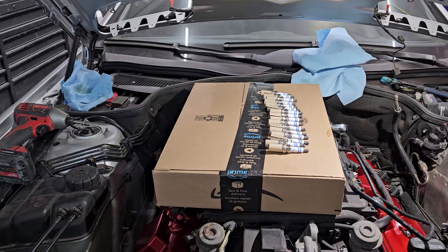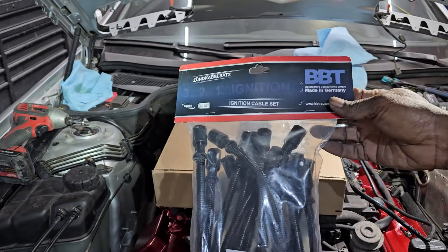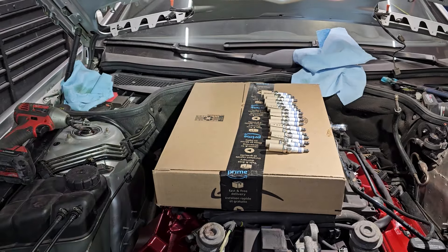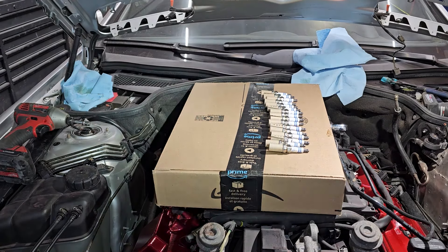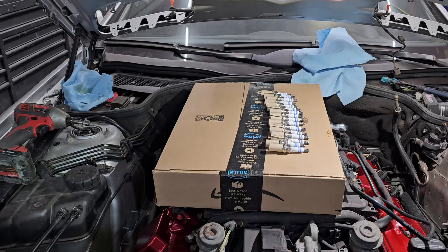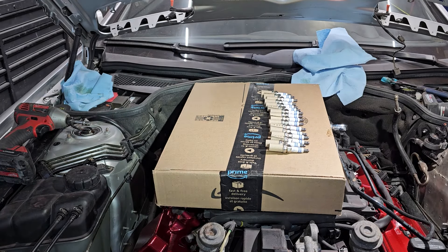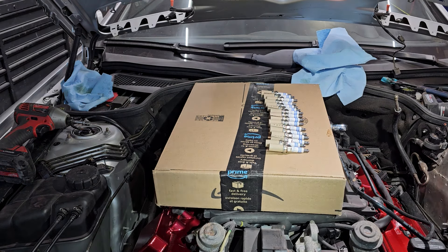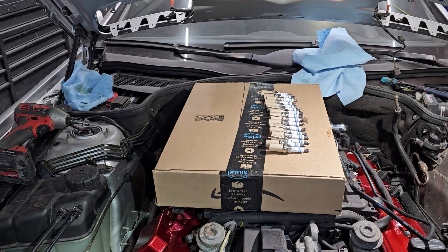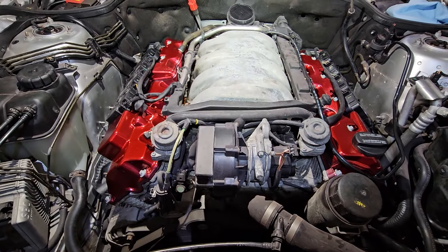I've got 16 spark plugs and 16 spark plug wires to exchange that I got from FCP Europe. These are a pain because of the way they're tucked up in there — it's going to be a while. I'm going to swap out these spark plugs, clean up the coil packs, and then throw those on, and this thing should be back together ready for its first start. I might as well go do it now and stop procrastinating.